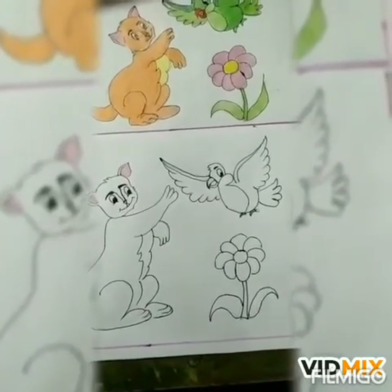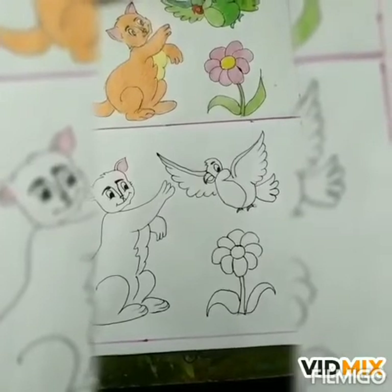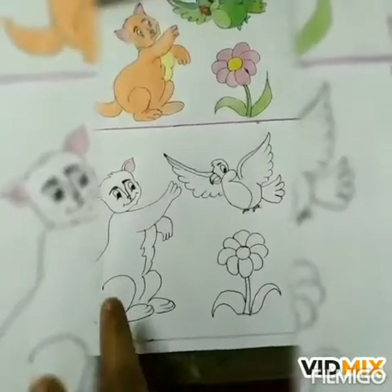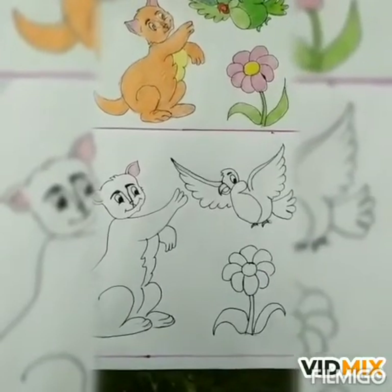Children, go and bring your books and color box. Open this page. First of all, we will color the cat. Take out your orange color and start coloring the way I am doing.